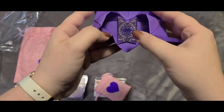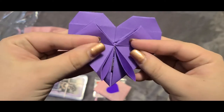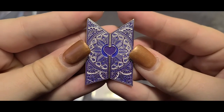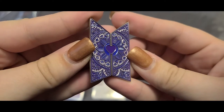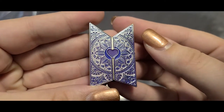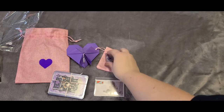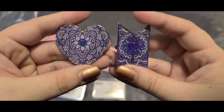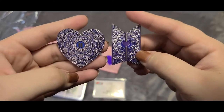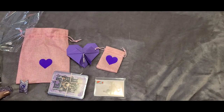The BTS Forever pin is in the shape of the BTS logo with a heart in the center. It has the same mandala pattern as the Borahae Forever pin, but we've swapped the shapes — the Borahae Forever pin was heart-shaped with the BTS logo in the center, and this is the BTS logo with a heart in the center. I also flipped the colors, so together they make a set. I currently have these on my blazer that I wear for work, but you can also put them on your bag or sweatshirt. I'm so happy with how these pins came out.